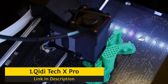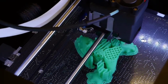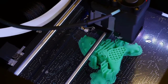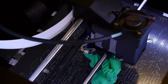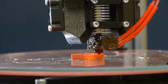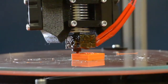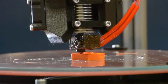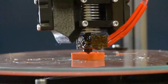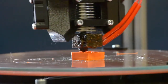Features of Qidi Tech X Pro: dual extrusion system, 4.3-inch touchscreen, Qidi Tech 1-to-1 service, aluminum build platform, power recovery, Qidi slicing software, magnetic build plate. Specifications: build volume 230x150x150mm, layer resolution 0.10mm, extruder type dual, nozzle diameter 0.4mm, maximum extruder temperature 250°C, maximum print bed temperature 120°C, frame aluminum, print chamber enclosed, bed leveling semi-automatic, display LCD touchscreen, built-in camera no, print recovery yes, filament sensor no.